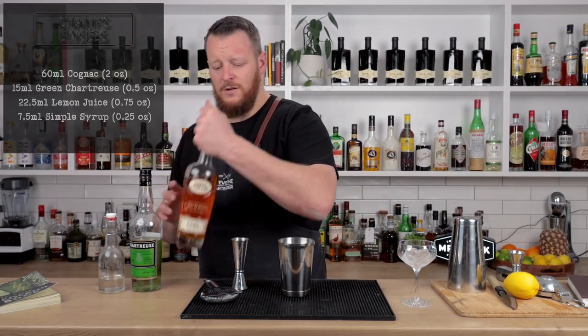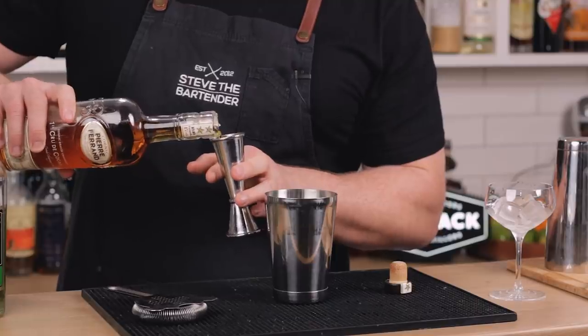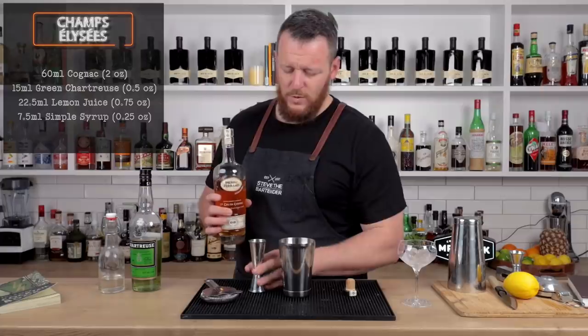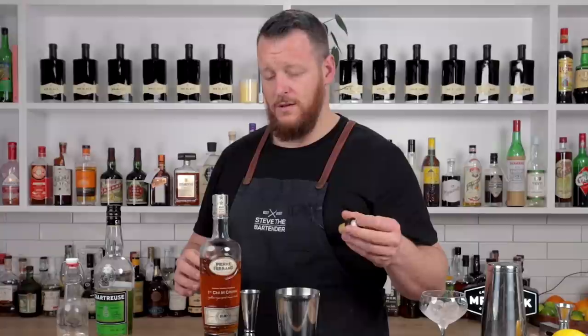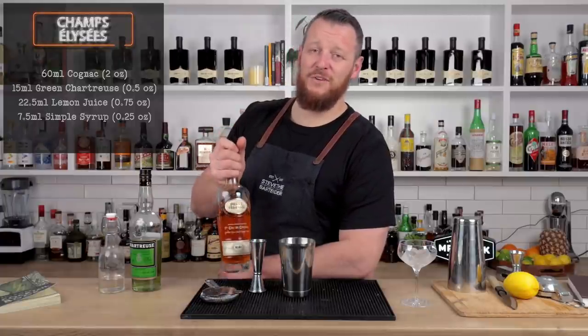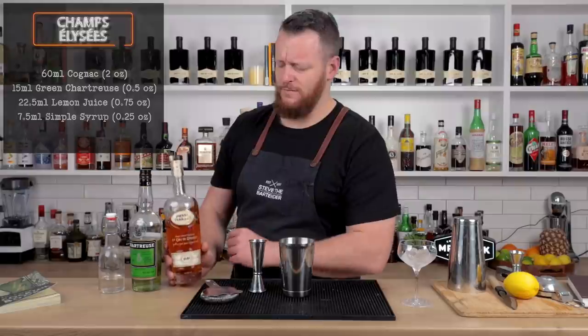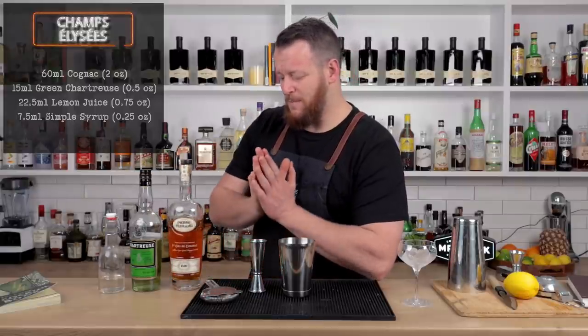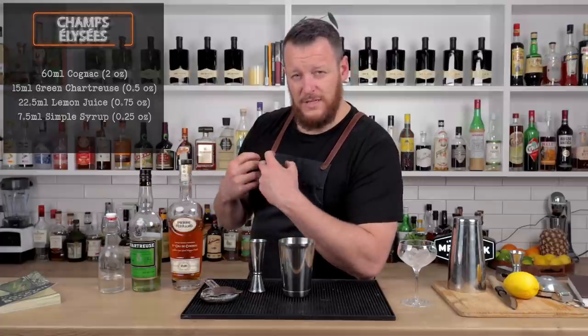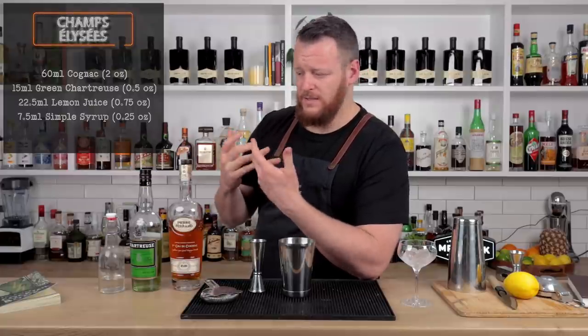Let's get started on the cocktail and measure out 60 ml, two ounces of cognac. I'm using Pierre Ferrand 1840, which is modeled on the 1840 cognac from back in the day. It apparently has quite waxy notes — I don't particularly get that. I taste kind of apricot, honey, almond-ish kind of notes, but I guess with honey you can get that waxy note as well.